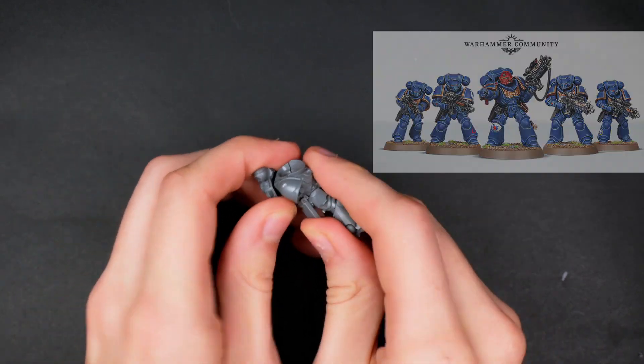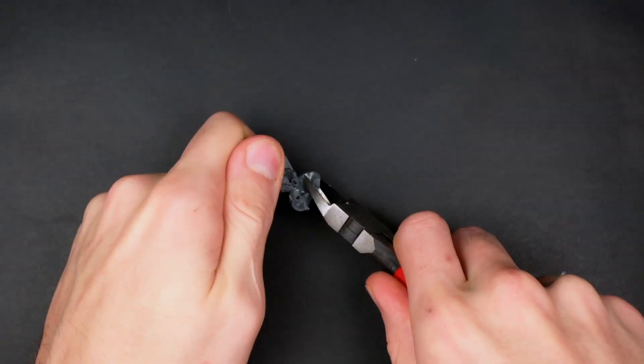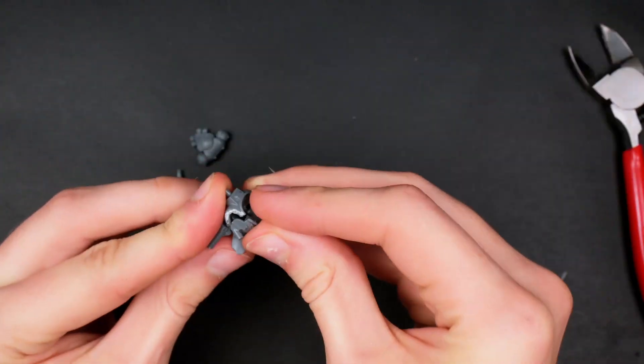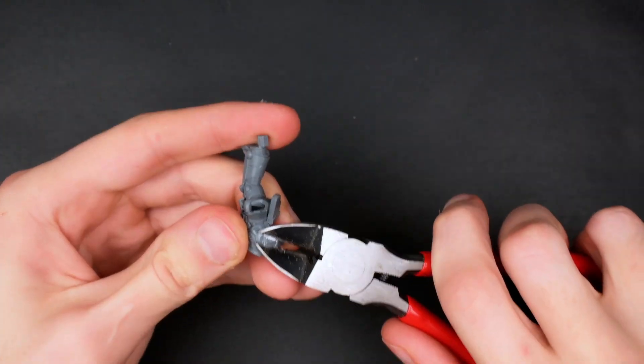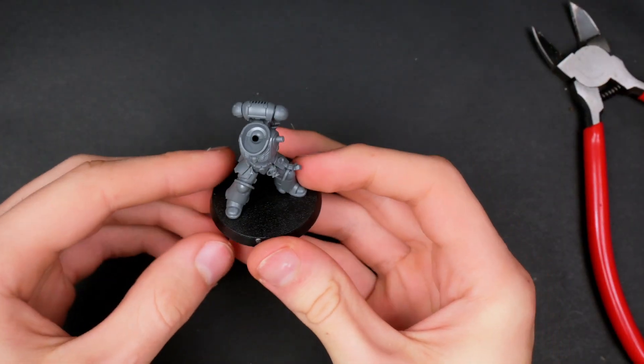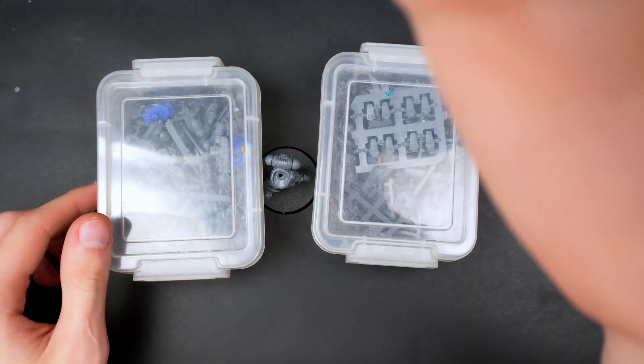For this I'll be using the Inferno Squad sprue, but you can also use the Intercessors or the Assault Intercessors — both work really well and are extremely cheap. After push-assembling the model I decided to cut off all the extra pieces I wouldn't be needing, mainly the shoulder pad as it was connecting to another arm holding a gun. Then using some extra thin cement I glued the model together and put it onto the base.